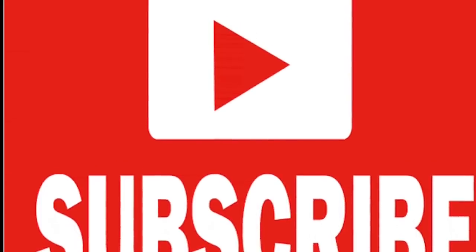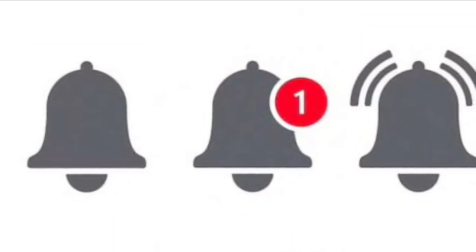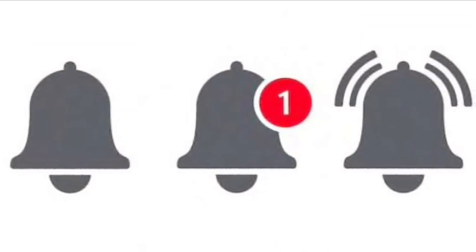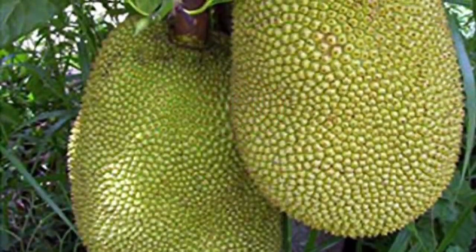Before that, if you have not subscribed to my channel, just subscribe to it and hit the bell icon to get the latest notifications — and believe me, it's free.